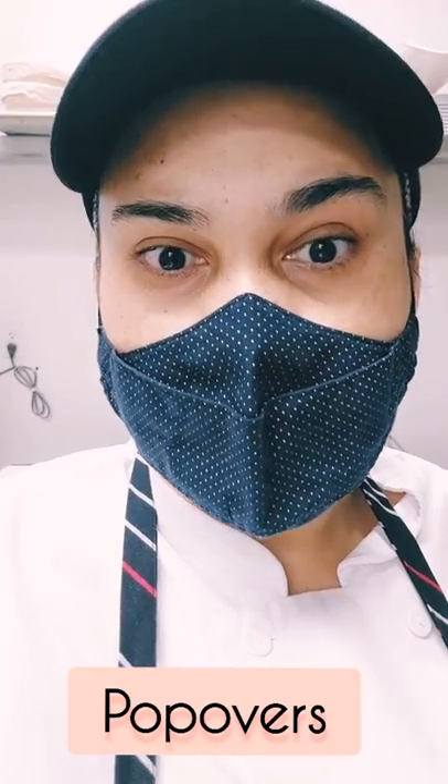Welcome to my video. Today I'm going to show you how to make popovers. Okay, let's get started.